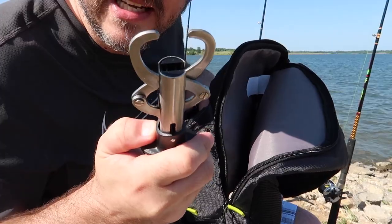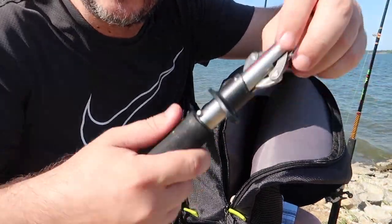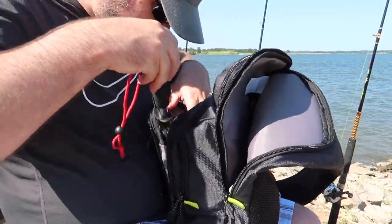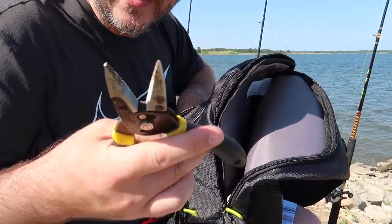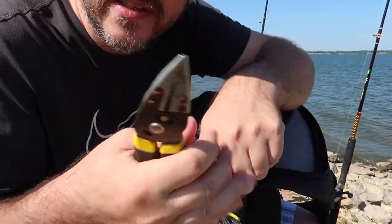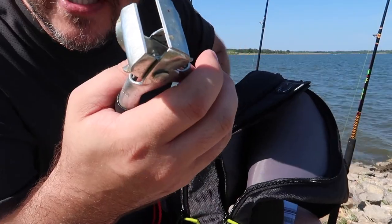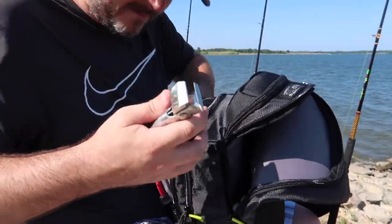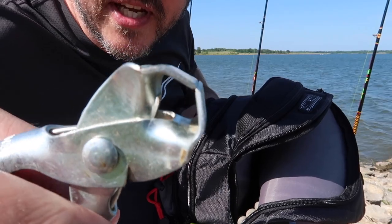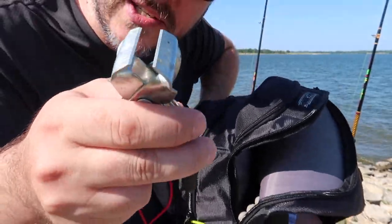I have a lip grabber - plus it has a weight scale on it, which is really handy because a lot of times I think I'm pulling in a 20 pounder and it's just five, so I can't lie anymore. Another pair - these are locking jaws, a little rusty right now, but some handy pliers. And of course a good pair of catfish skinners. Do not skimp on your skinners - you want them to be just pinching, pinching, pinching. If you get cheap ones they'll bend and overlap, and then you won't be able to grab onto the skin.